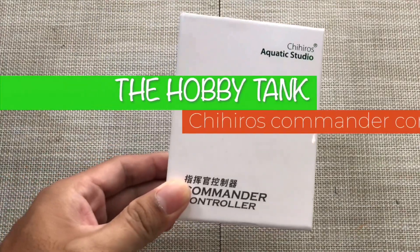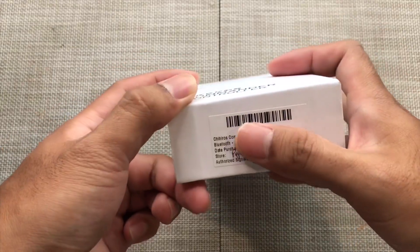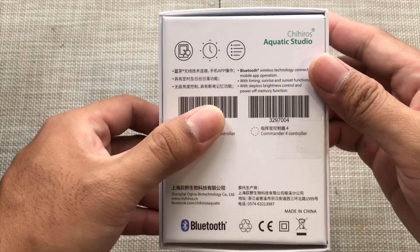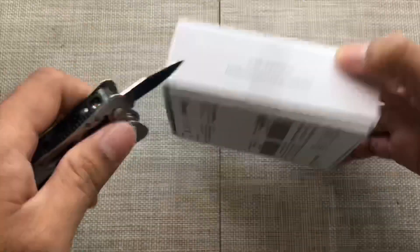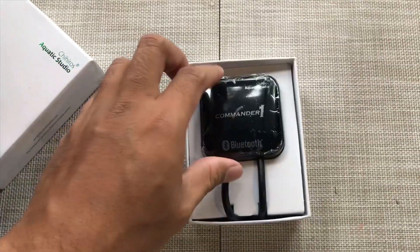What up Techmates, today we'll do the quick unboxing and setup of the Chihiros Commander 1. This is a Bluetooth device which replaces your stock inline controller for your Chihiros lamps. This connects to your smartphone using the Chihiros Magic application.